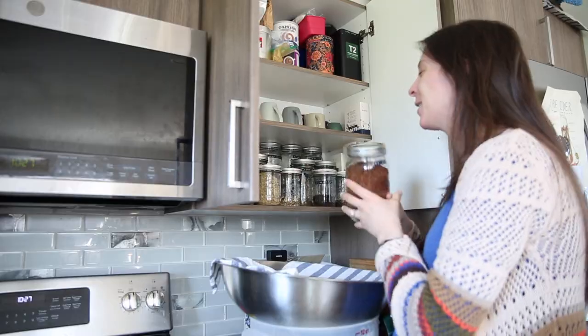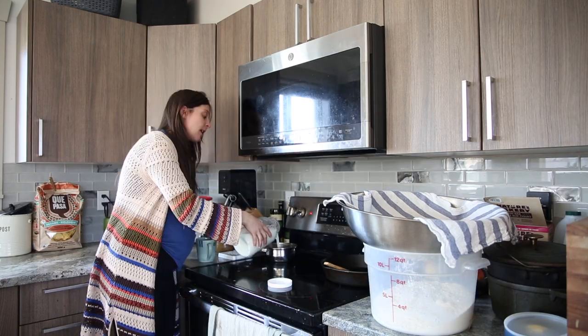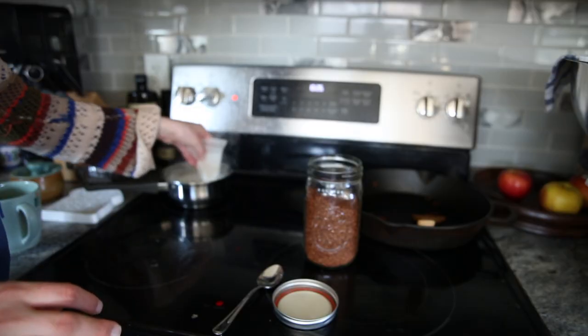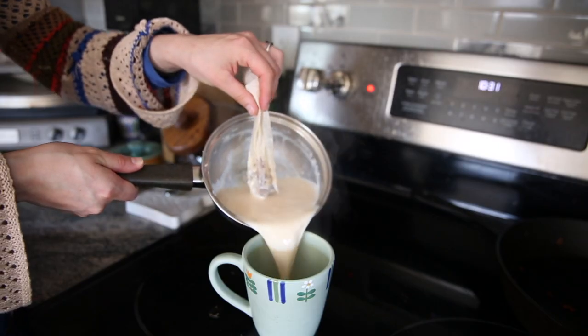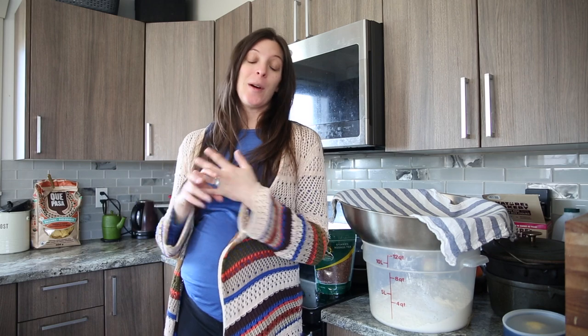Hello and welcome back to the channel. Today we're going to be making a rooibos tea latte. I like making lattes at home because really, if you have the ingredients — milk, tea, matcha, whatever you're making a latte from — it's so easy to make at home. The only reason we drink it at coffee shops is because we've got company we're meeting there or we're on our way somewhere.